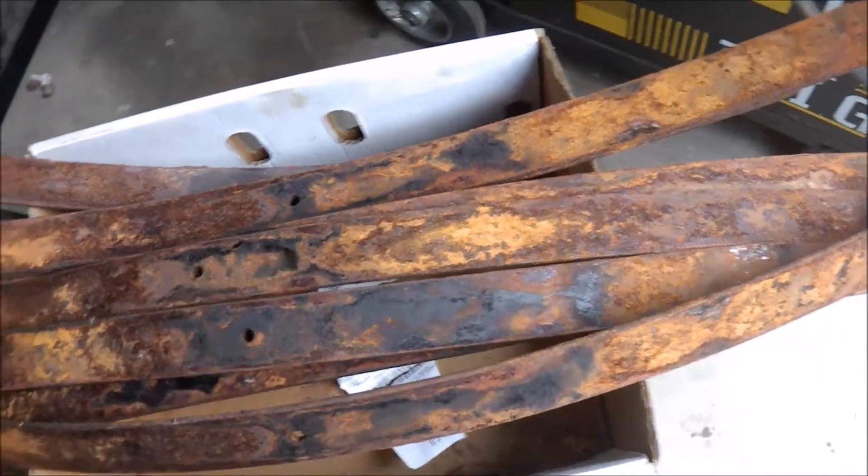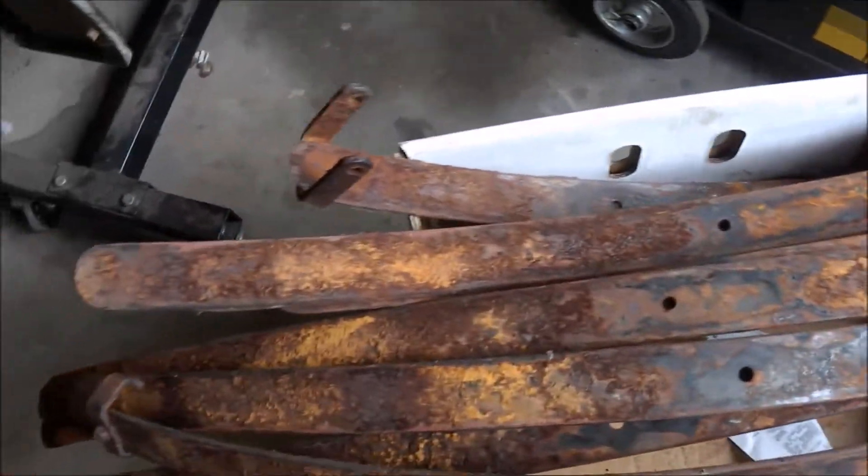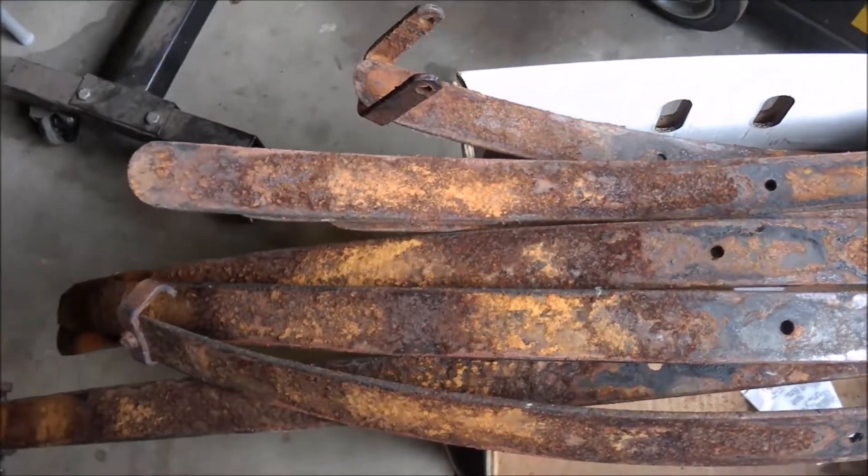Yes, it's a bit of a pain pulling them apart, yes it's dirty, messy, takes time — but in the end, you end up with a better product.